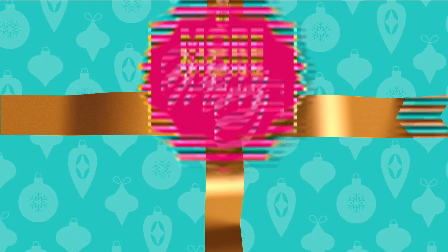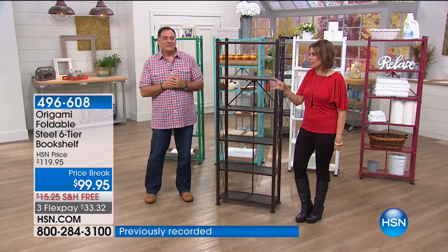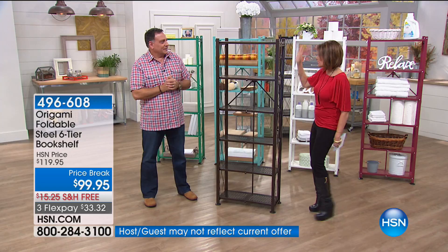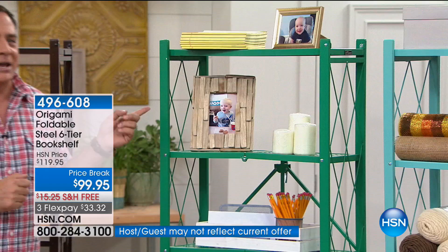For $99.95 you're going to get the foldable steel six-tier bookshelf from Origami — kind of like the art of paper folding. You're able to collapse this, and look at how stylish it is when set up. We're doing it today only with five flex payments and free shipping and handling. The colors include vintage bronze — a nice shade of brown with little flecks of gold — as well as emerald, a really nice shade of green that's brand new this year.